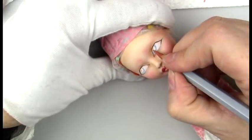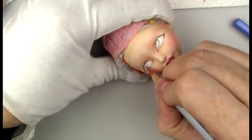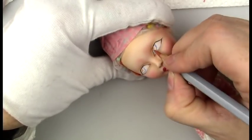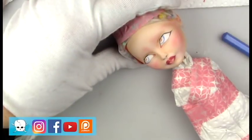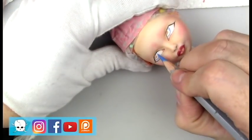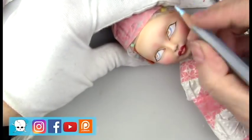Her eyes are blue, but I'm also going in with a little bit of terracotta Derwent watercolor pencil because I want to give it some dimension and detail. Even when your eye color is blue or green, it doesn't just have that single color in it.